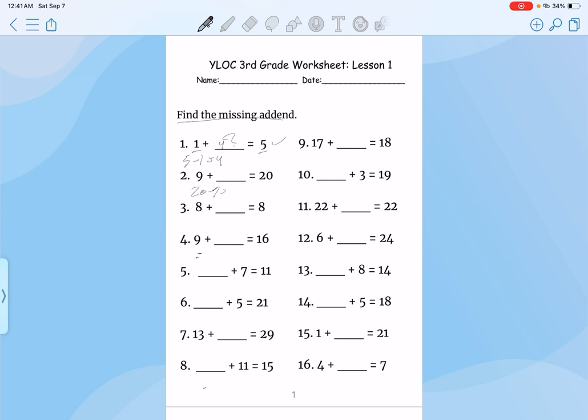Same thing here. 20 minus 9 equals 11. Plug it in, check your work, that's correct. 8 minus 8, that's 0.